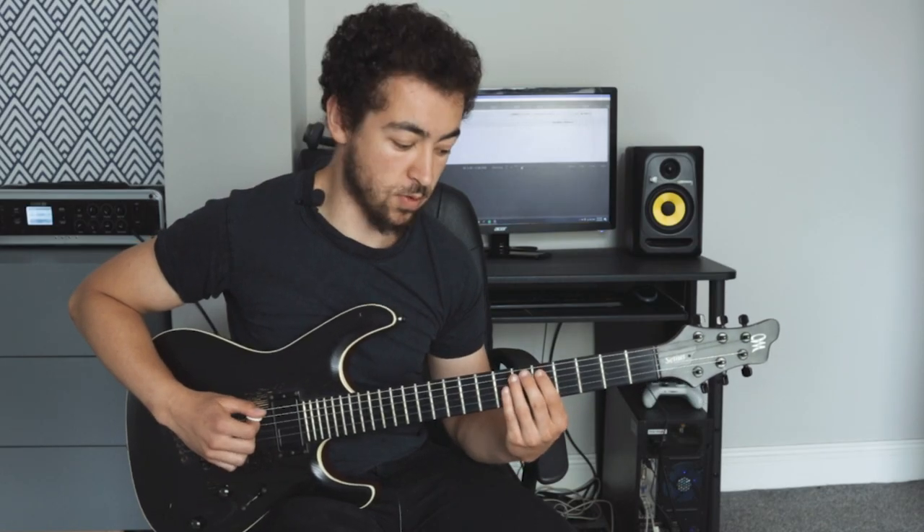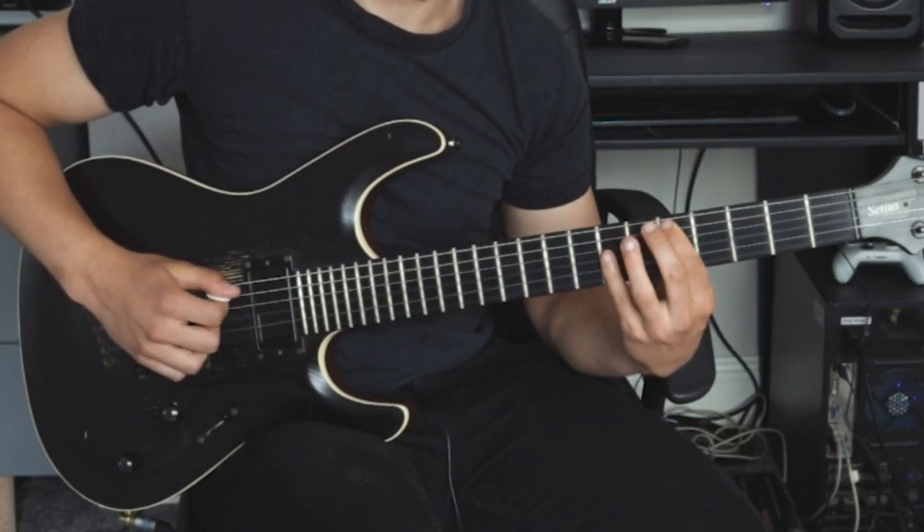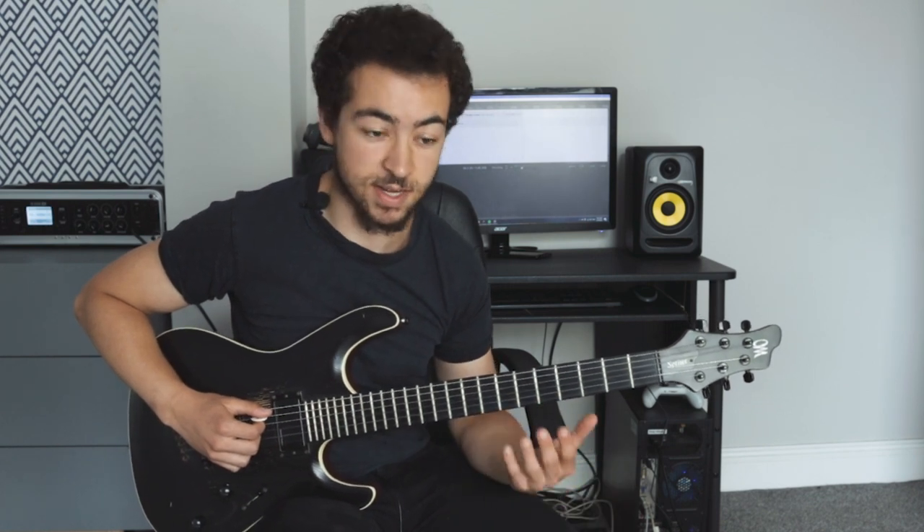There's a more percussive sound with that hammer-on and you really have to make sure you get that percussive, slap-like sound. It's very similar to slap bass.